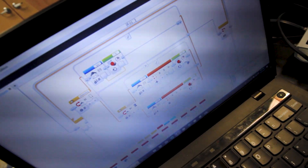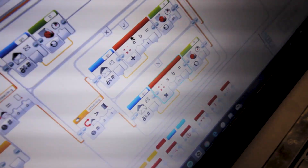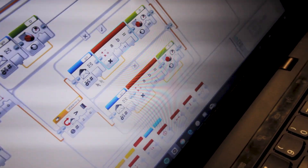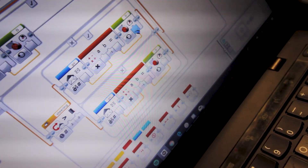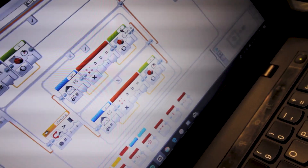He had some code and he's just now figuring out what needs to be positive power and what needs to be negative power. The red block is supposed to be multiplying the 100 power by negative one to make it a negative number, and then that feeds into the motor block, which tells it what to do.